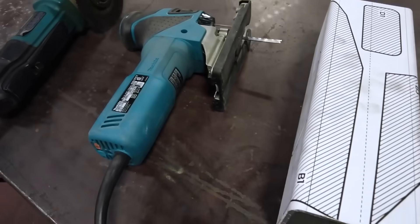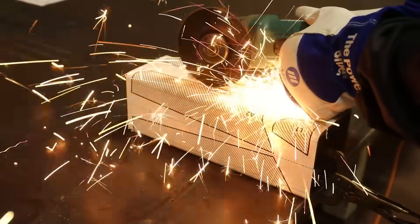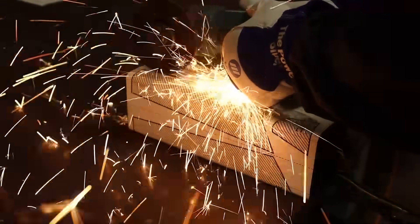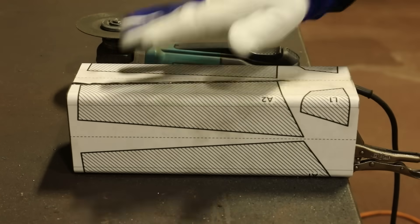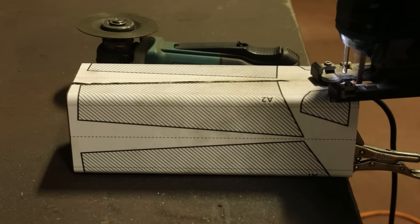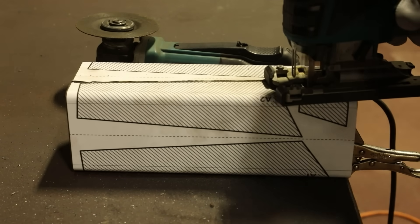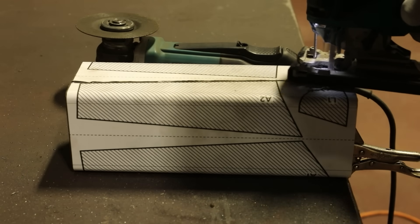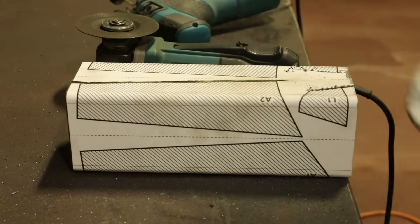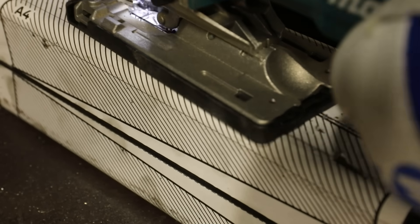For cutting out the parts I will use a cutoff disc and a reciprocating metal saw with a metal cutting blade. You could cut everything out with a grinder but the saw is much less dramatic and it works great. I am leaving a bit of extra on the parts so I can clean everything up on the belt sander.